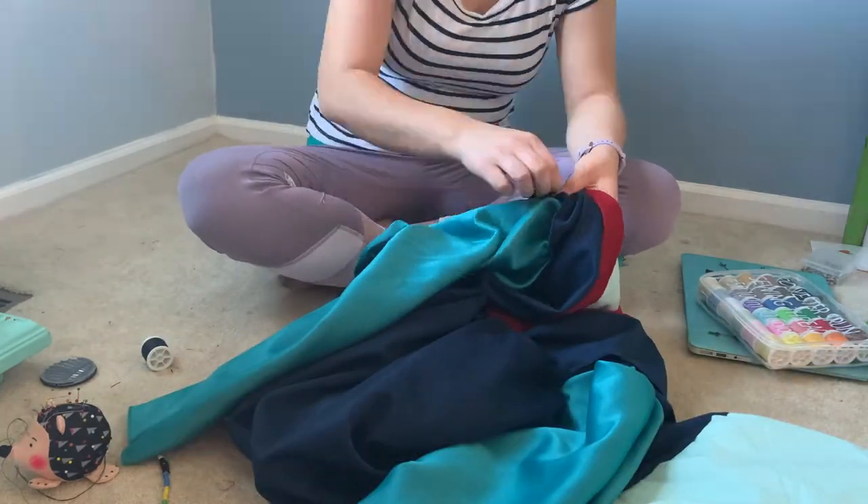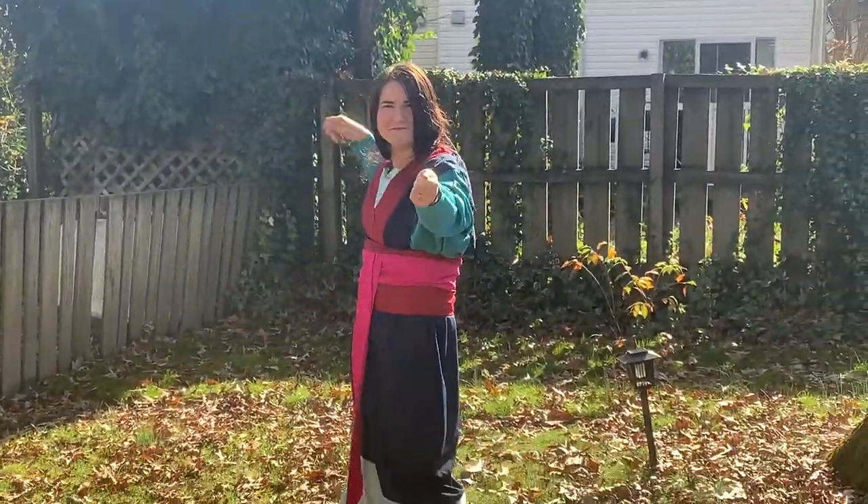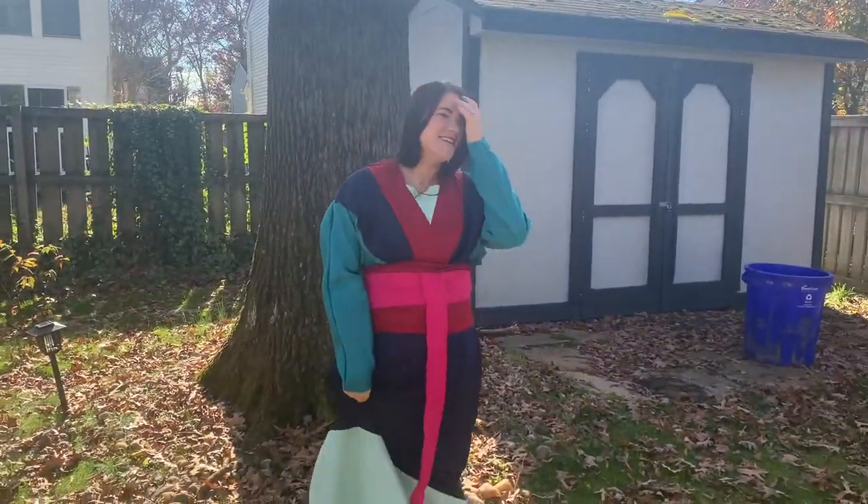So close to being done — just need to add a zipper to the back, try it on a hundred times, then sew all the pieces together. And now I am done! Here it is, and I'm happy to announce I needed no help getting in or out of this dress. I pinned my hair up to make it look shoulder length, and I thought it was a fun shot of me taking the bobby pins out. Then of course I need the cat's approval. Thanks for watching, bye!